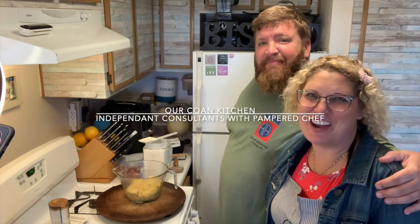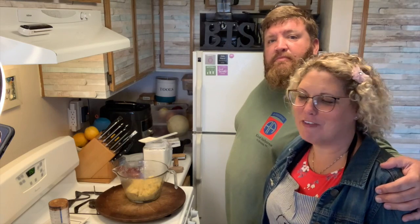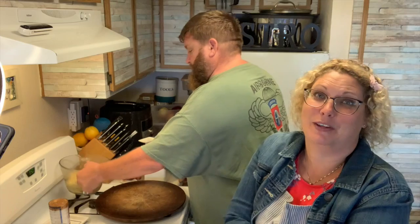Hi, we're Pat and Jen with our Cohen Kitchen Independent Consultants with Pampered Chef. We were going to just go ahead and try to throw together a sugar cookie pizza and thought we'd show you our discoveries because we have not done this before.